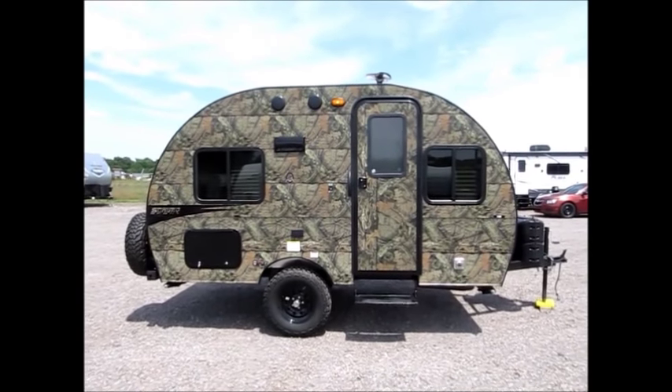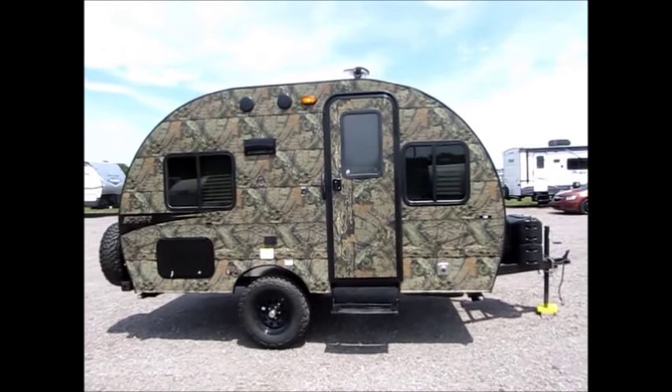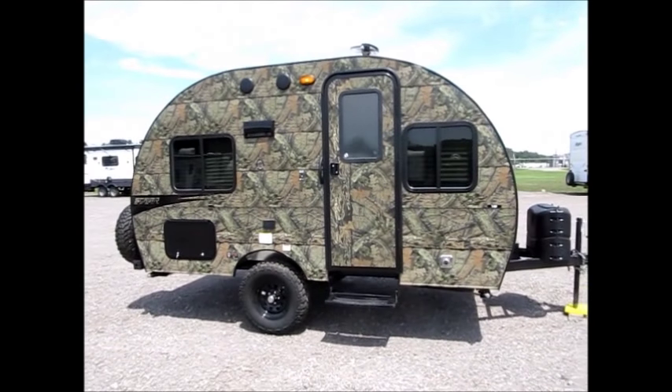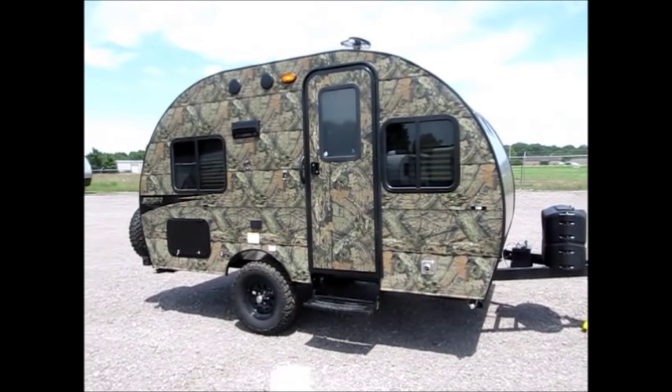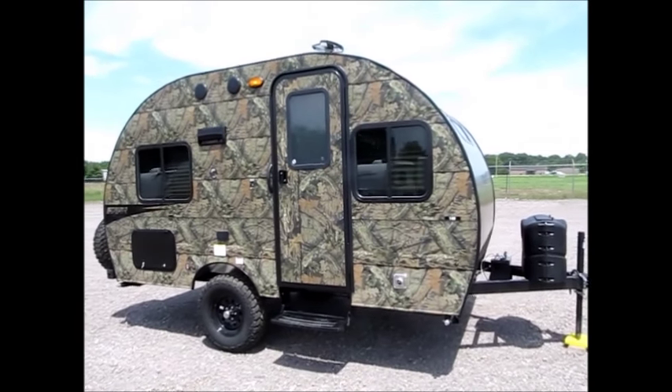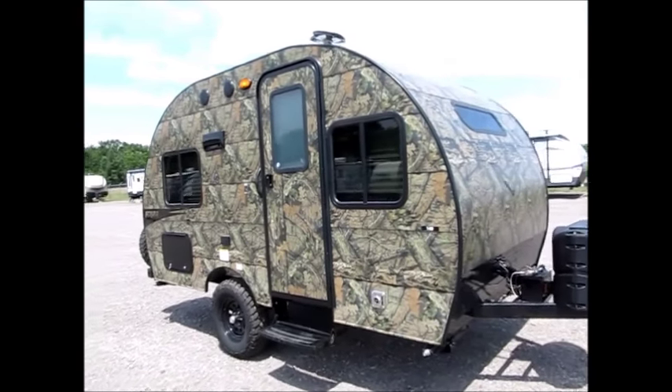Here is our 2019 Sunray 149, 16 feet long, under 2,500 pounds. You can see this has the off-road tires and it's also lifted. Hook this thing to a Jeep and it'll follow you down the trails real nice.